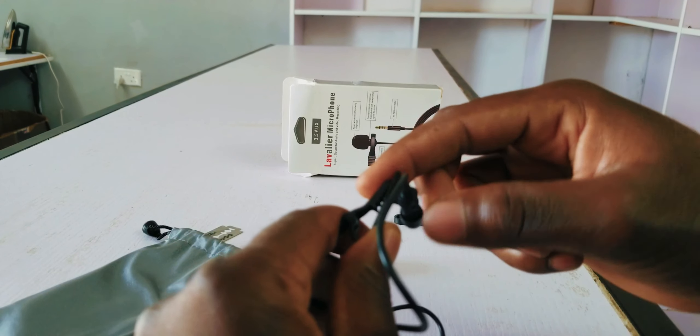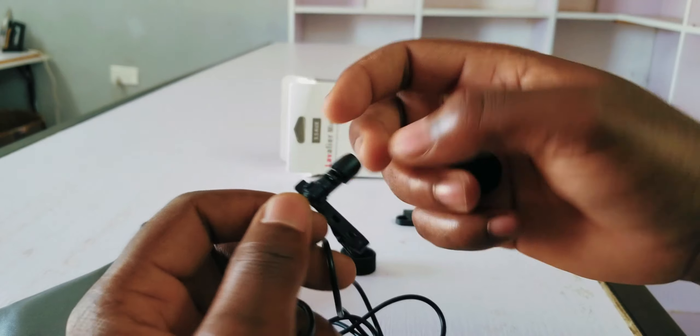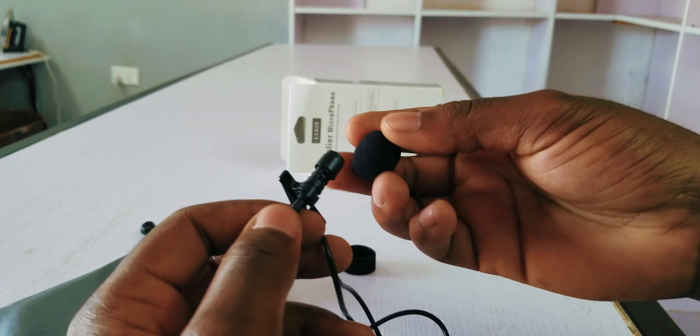It's metal on this part and plastic on this part. Hopefully it works well.